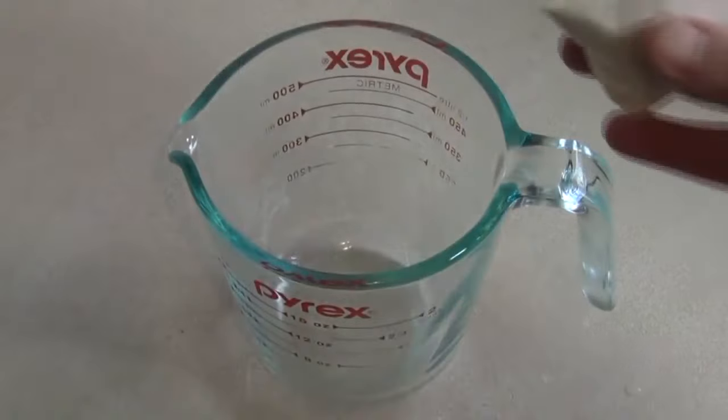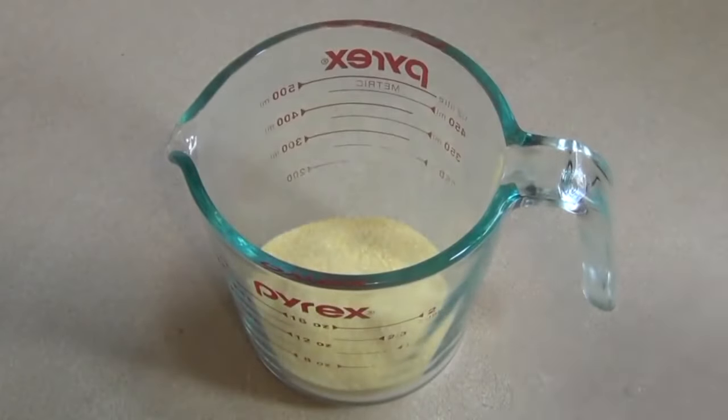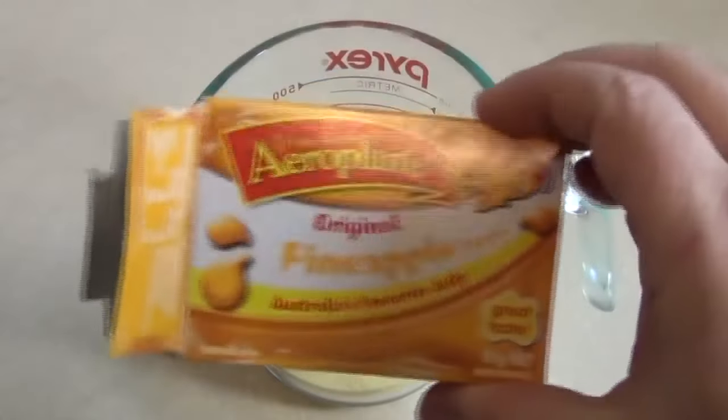I'm going to put in some jelly crystals. I like to use pineapple — this is what they look like here.